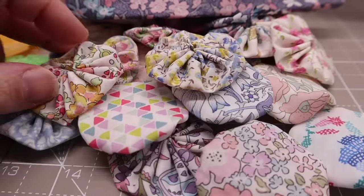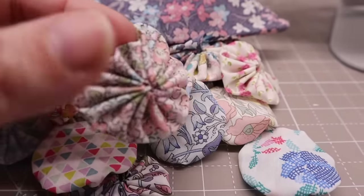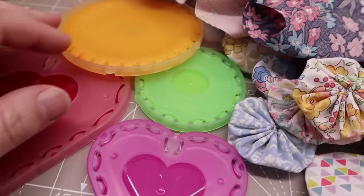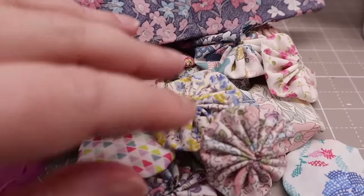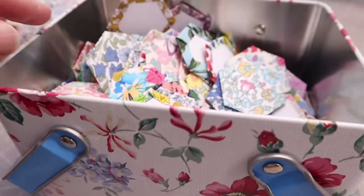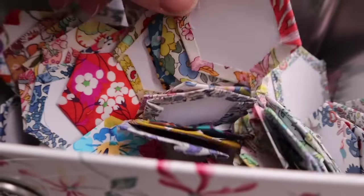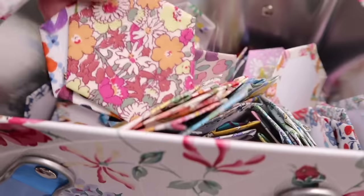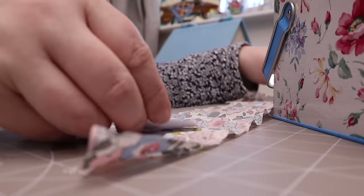Yo-yos are really fun to make and you can make them in all shapes and sizes. I'm just making lots and lots of circles at the moment — I find this a great way to get on top of the scraps and I really like the vintage look of yo-yo projects. I'm going to make something with them when I've got enough, but for now every time I get a few scraps I make some more, collecting them in a tin, and I'll decide what to do with them later. I'm also doing the same with one-inch hexagons — just making them, putting them in a tin, not sure what they'll be yet.